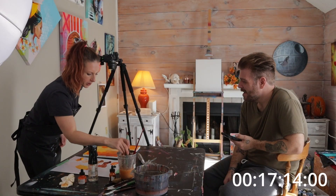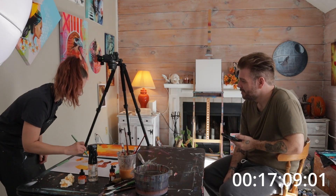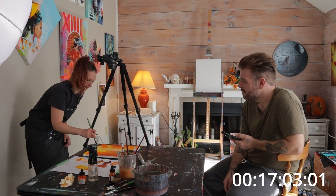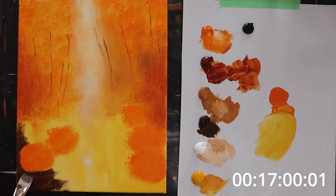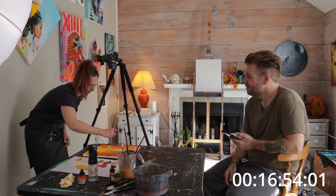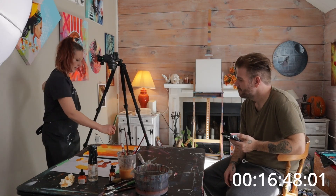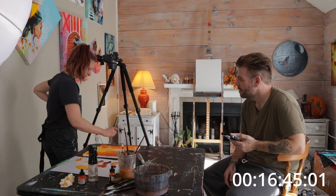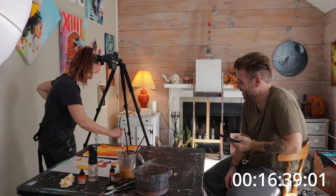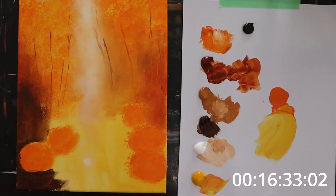I need a bigger brush — cover more area. You've got to use the bigger brushes first and block in. This is tidy. We'll make this a little bit darker going up here — just kiss the canvas. This is not good for my back. Yeah, you're probably going to have a sore back, but you can rub it later. We'll get some shadows going up in there.